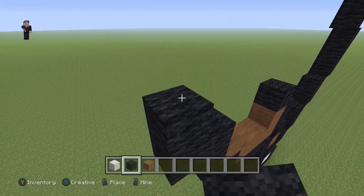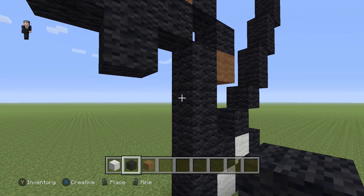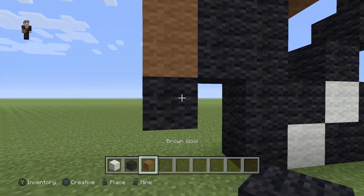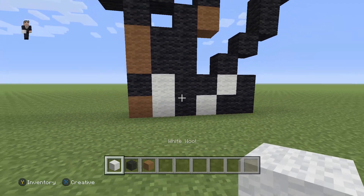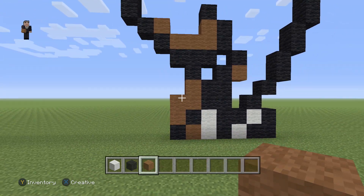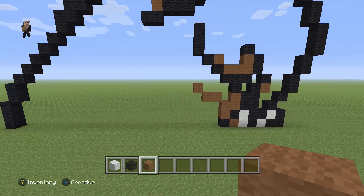Over here we need three black wools going up. Then down here we're gonna add one black wool in the middle, then two black wools to the right of it going down, followed up by two brown wools. We're gonna add two brown wools, a black, and a brown. In this little gap we're gonna go ahead and fill it in with white just so it's easier to see. Then we're gonna add one black wool next to this brown; above this black we're gonna add two brown wools going up. Then a white wool with two brown wools going to the left — delete that white — and then one diagonal brown wool going to the left.